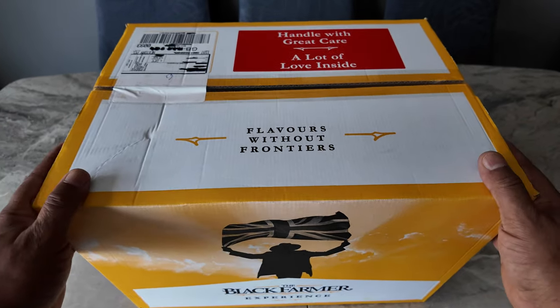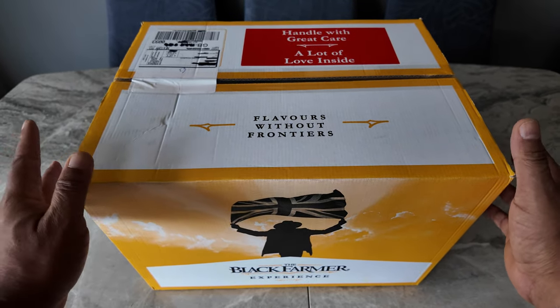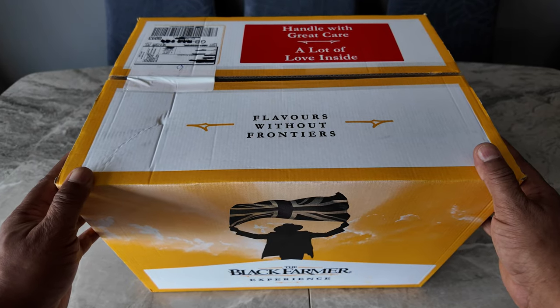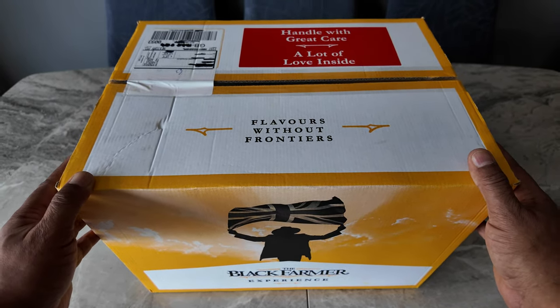But this is the unboxing I'm going to do and show you what the Black Farmer shop has sent me. Let's go, let's crack on, get this thing unboxed and see what's inside.